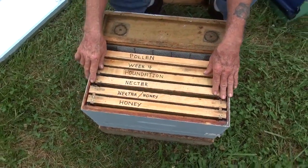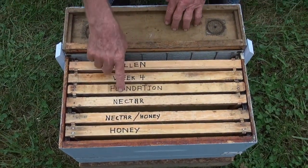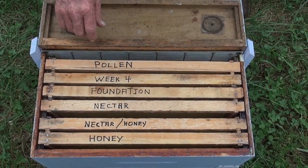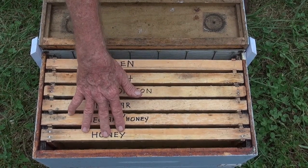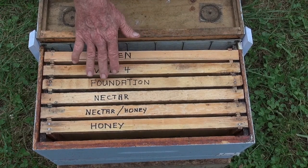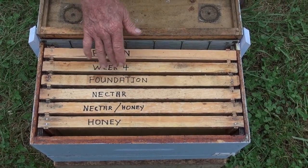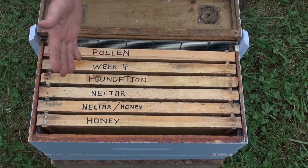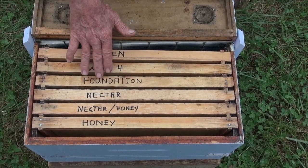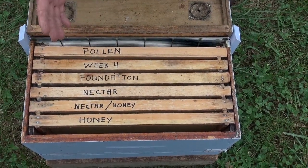Next to that is open nectar, which they need to bring from back here to help feed the young larvae. This would be primarily honey. Since I have to put a frame of fresh foundation in practically every week — because they draw wax like crazy — I use it sometimes in other colonies, sometimes here, sometimes in my starter colony. Wherever I need it, I'll leave it there. Sometimes it's almost fully drawn and I may put it in as a target. So it has a lot of purposes.